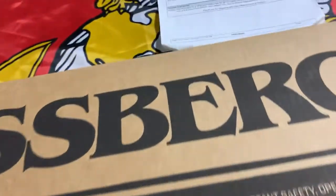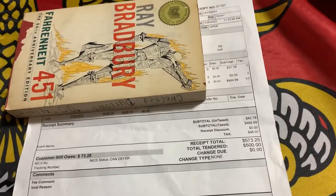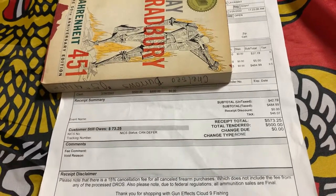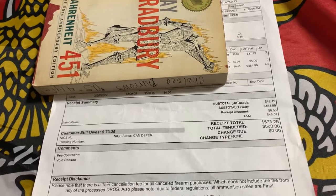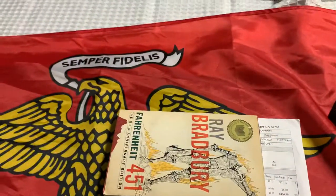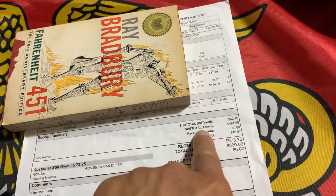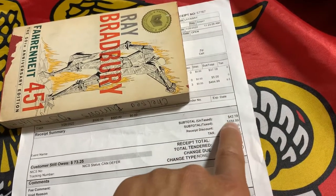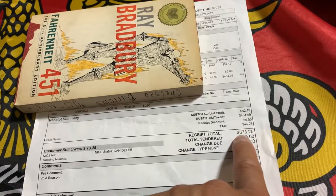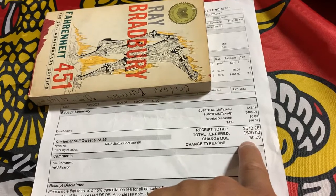I'll show you briefly how much I paid for it — not bad for this day and age in this post-pandemic era. This particular model was $599. They gave me a bit of a discount, and with all the state taxes and fees you're looking at $484.99, plus $46.07 cents — to cover California's various social costs.